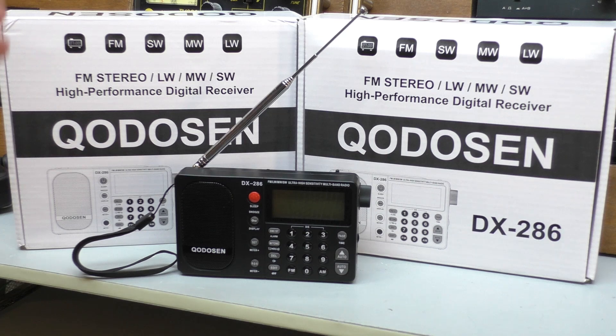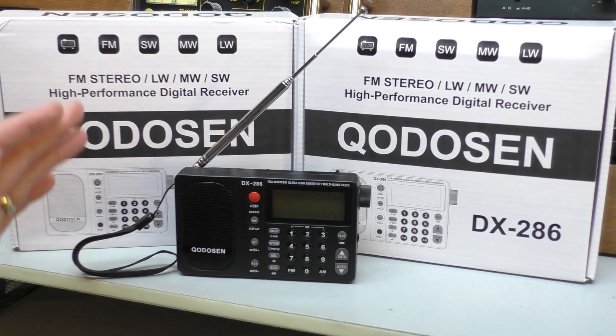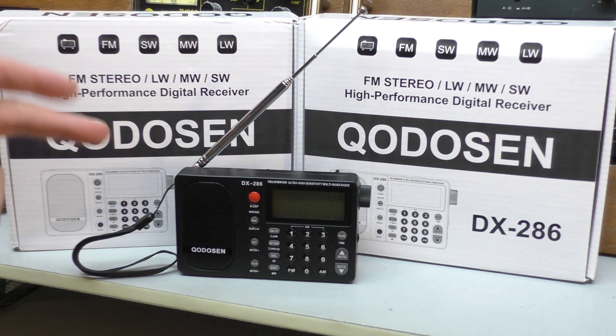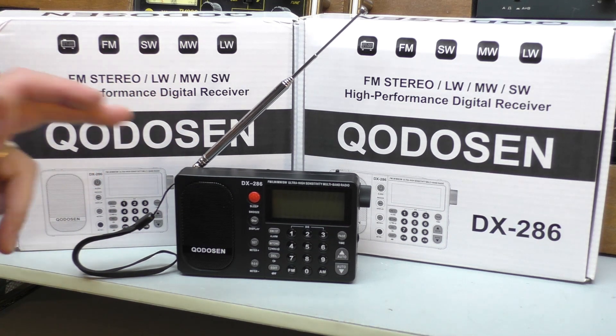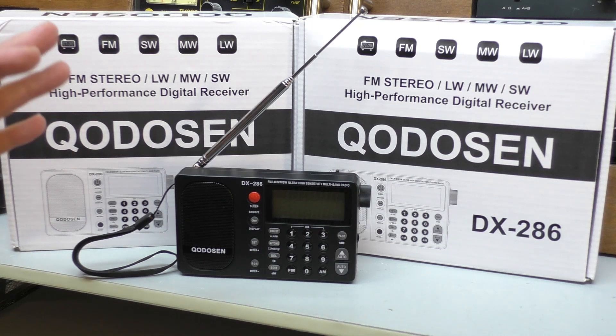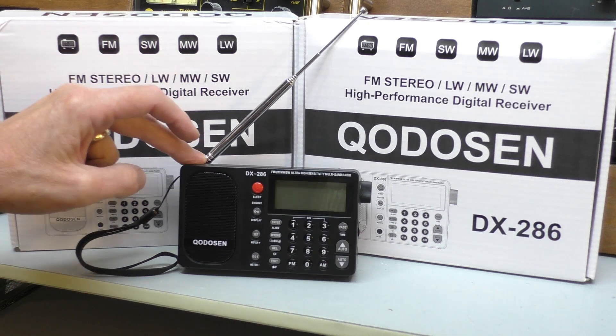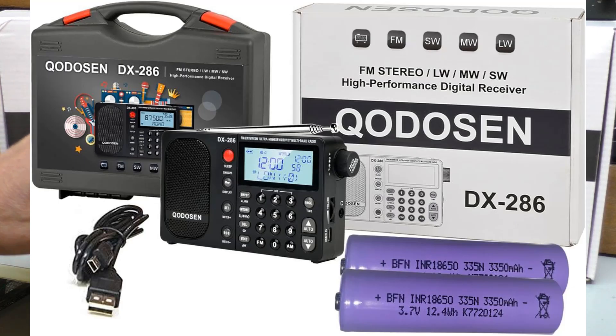However, Quansheng just shows the power of YouTube and also your input, your comments. They've been following that video and they've been reading your comments, and they've changed their policy purely down to your comments in that video. Now when you buy the Quansheng little radio, they are going to provide you with two 18650 cells, which should give you loads of airtime.